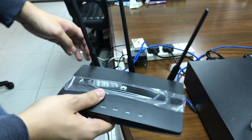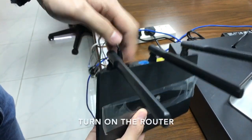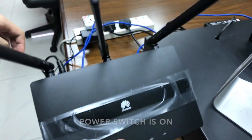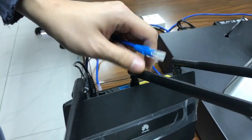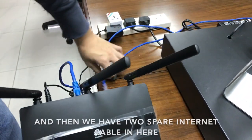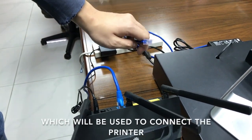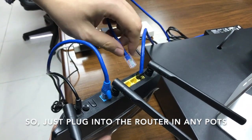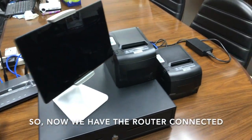First we have to connect the router. Connect the power cable and turn on the router — you can see the power switch is on. Then we have an internet cable which connects to the modem, so I connect it to the router. Then we have two spare internet cables which will be used to connect the printers, so just plug into any port on the router.